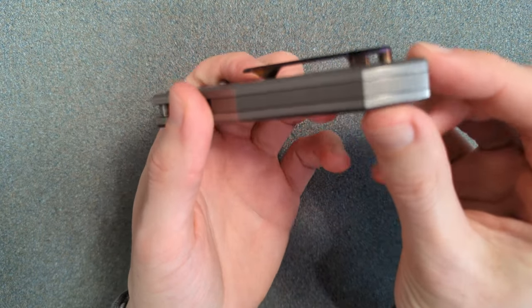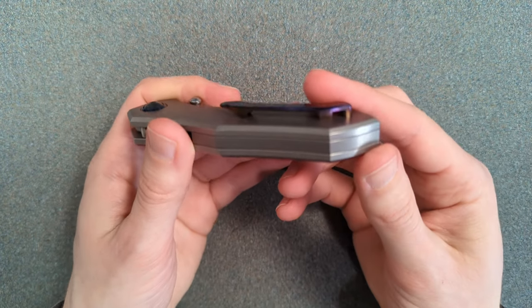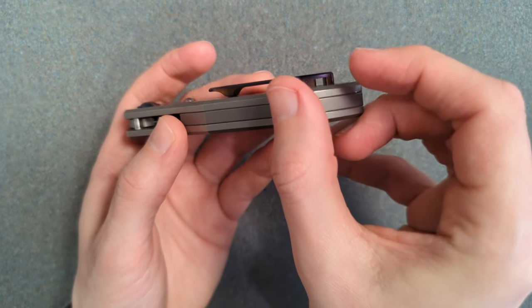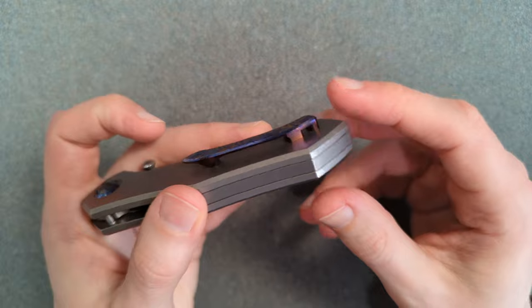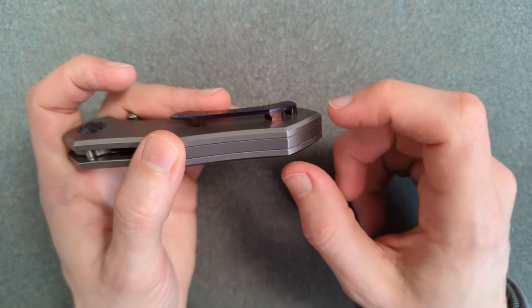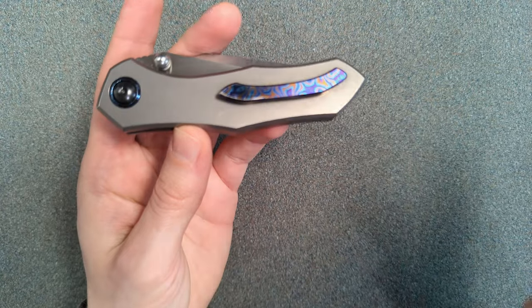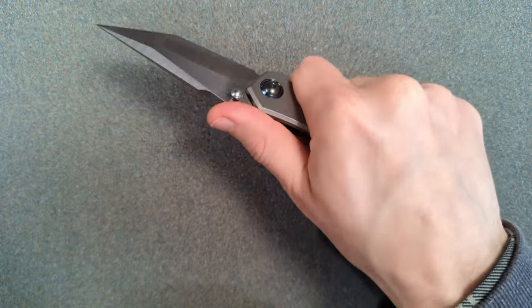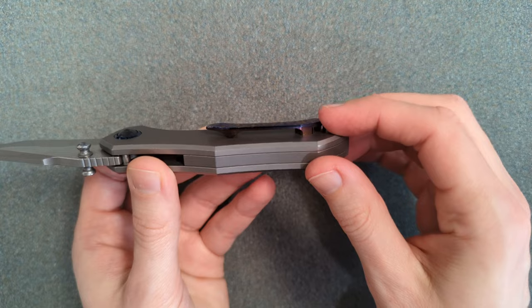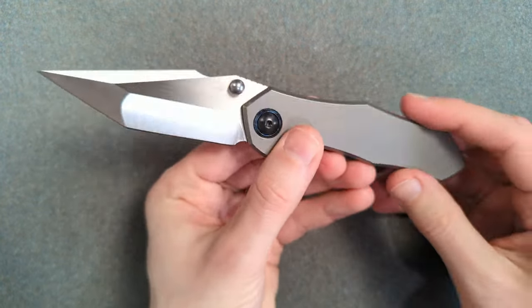They're also doing a cool thing by hiding the lanyard hole inside the clip — there's just a little channel going through right here. Personally I don't care about lanyard holes, so I'd rather this clip just take up a shorter distance. It's not deep carry — you've got this entire big back chunk sticking out of your pocket. I'd also want the entire clip scooted further back. Where it's located right now though, I don't feel this clip at all in my hand — it feels very good ergonomically with no hot spots.